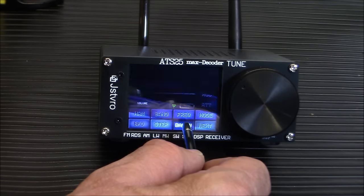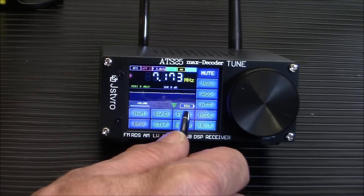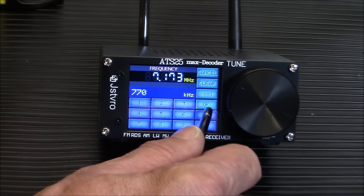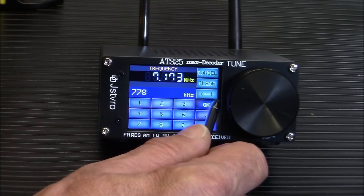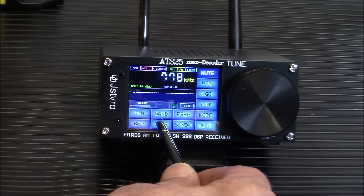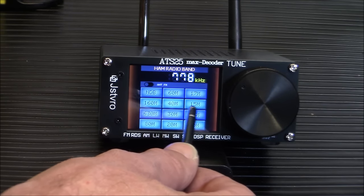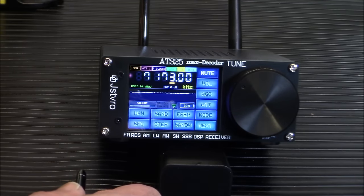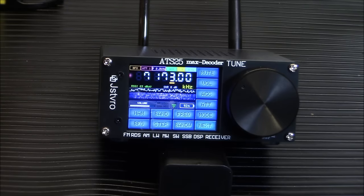Your bandwidth function lets you open or close the bandwidth however wide you want — we're sticking with 3.0. There's a direct frequency mode where you can enter a frequency like 770 AM and click OK. You can also choose your tuning steps — 1 kHz, 2 kHz, whatever you prefer. Under the ham option, you can choose which ham band to listen to; let's try 40 meters. The waterfall is working, but it's just static on this small antenna.